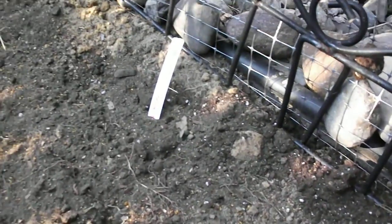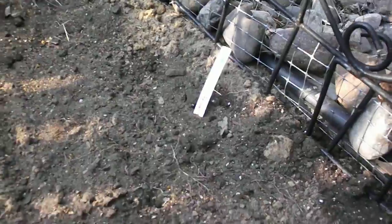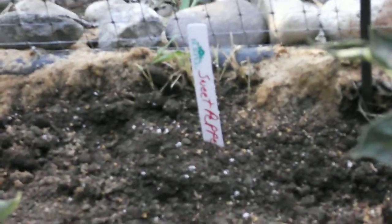Over here I'm going to be growing giant Caesar romaine lettuce. There's a little plot right here where I'm going to be growing carrots. And then in the back, I'm going to be growing sweet peppers.